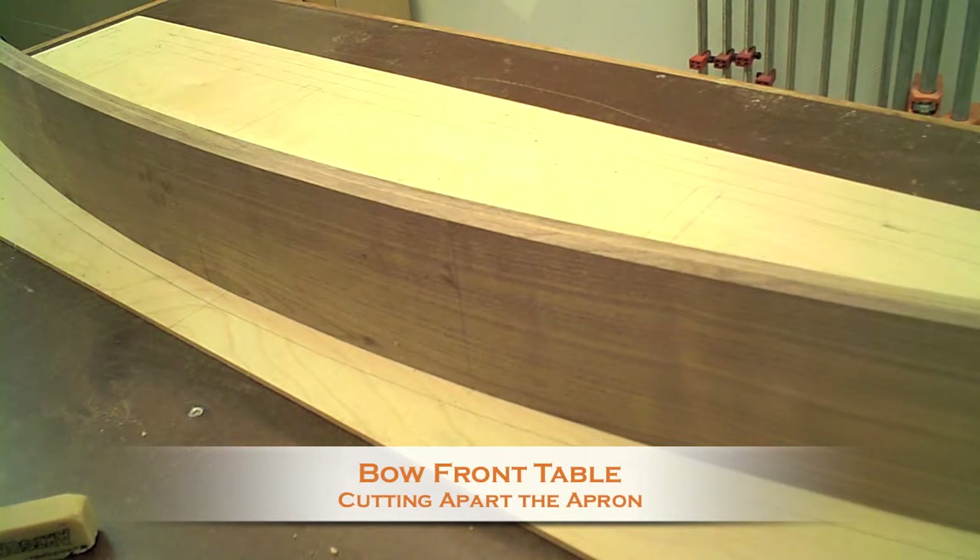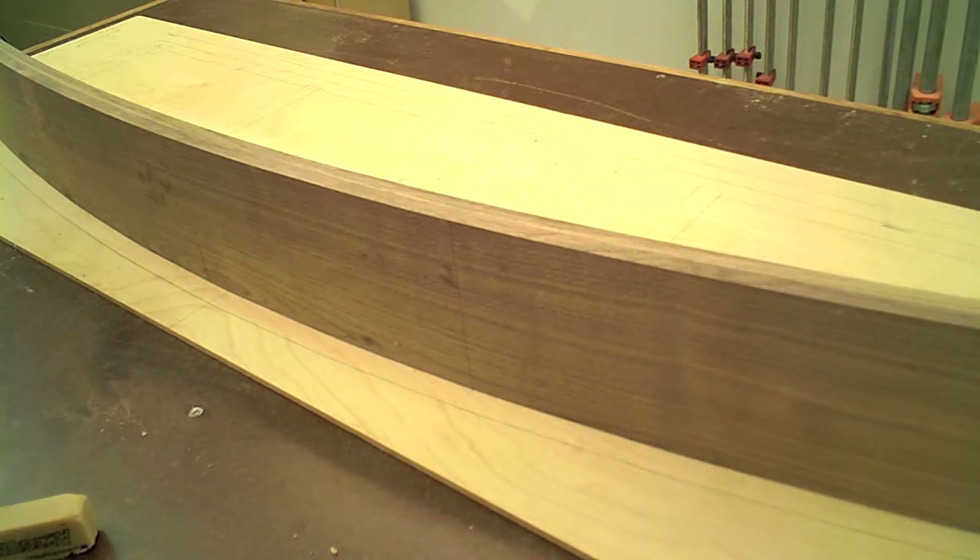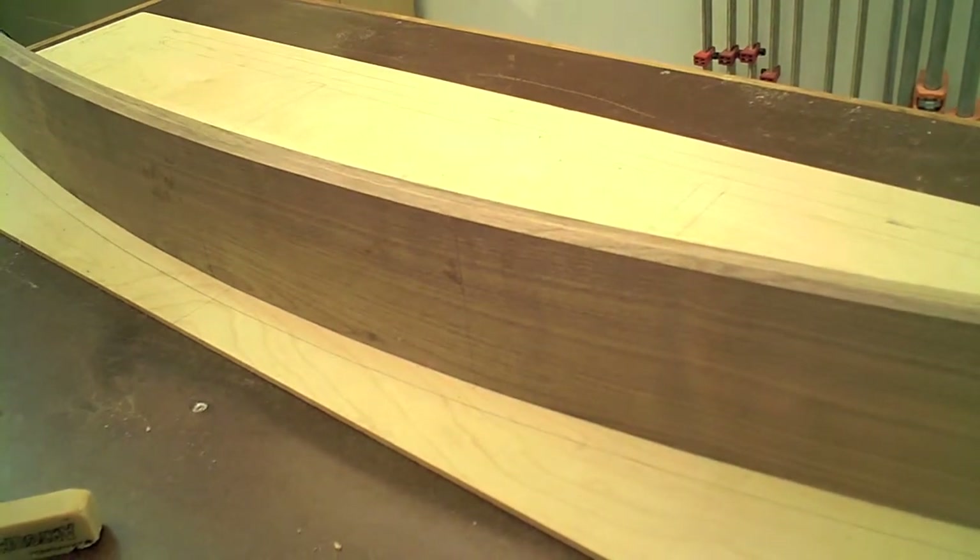I'm now ready to cut the drawer front out of the full apron. I've laid the apron onto the full-scale drawing and marked the drawer front with little ticks at the bottom, front and back, then drew a line straight up using a square from those ticks. I now have the drawer front marked straight up and down and across the bottom of the apron.